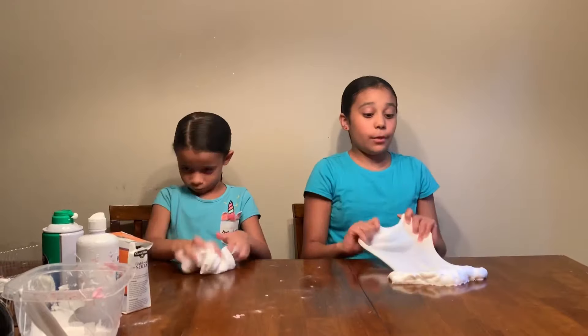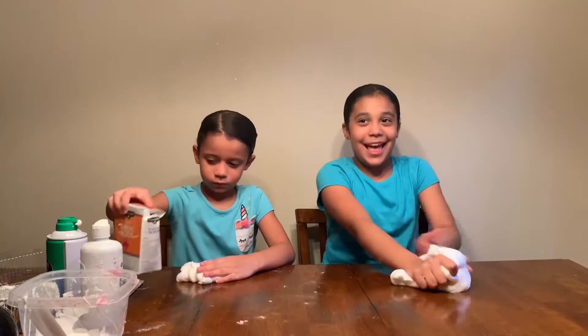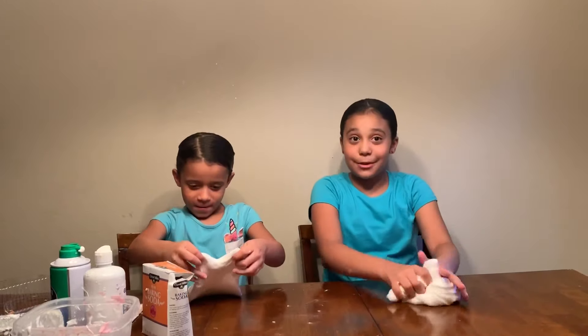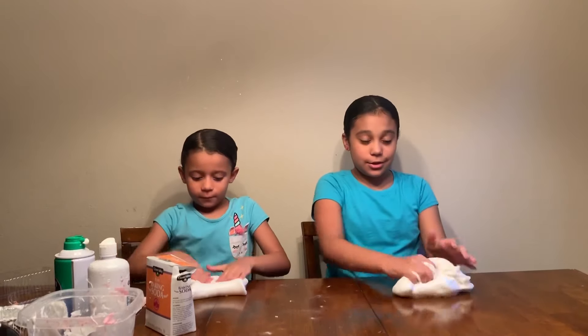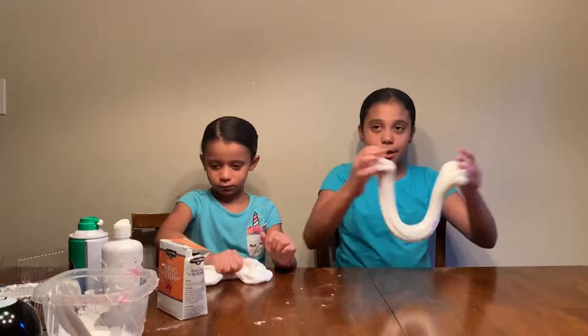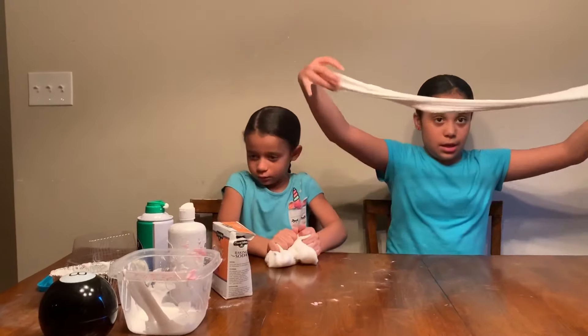In the last clip it was not looking good. Elise helped me and gave me some advice to use baking soda. If your slime is ever too sticky, that's the tip. And now it looks really good.